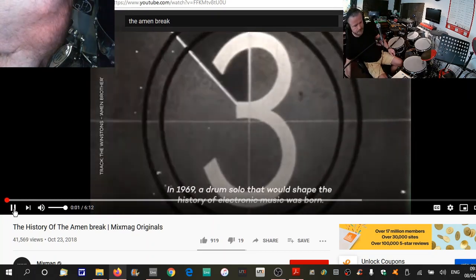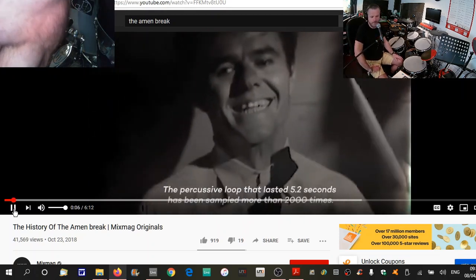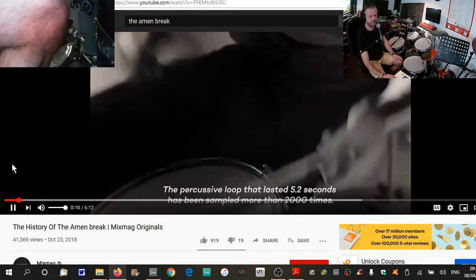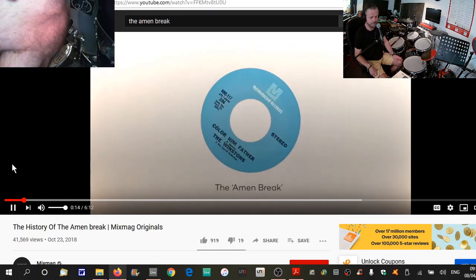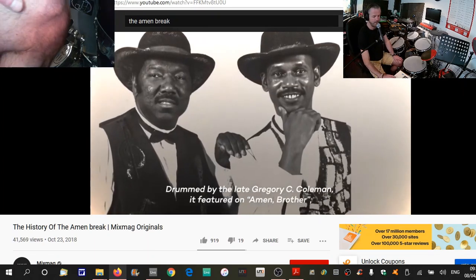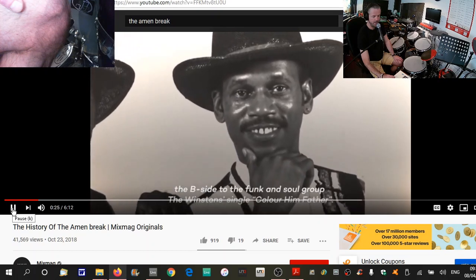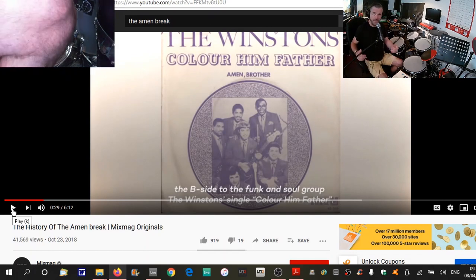In 1969, a drum solo that would shape the history of electronic music was born. The percussive loop that lasted 5.2 seconds has been sampled more than 2,000 times. Drummed by the late Gregory C. Coleman, it featured on the Amen Brother, the B-side to the funk and soul group the Winstons' single. Okay, so that is the little four-bar loop.